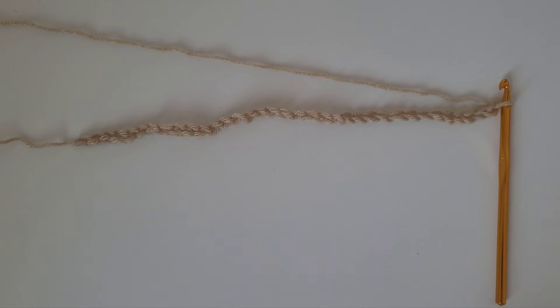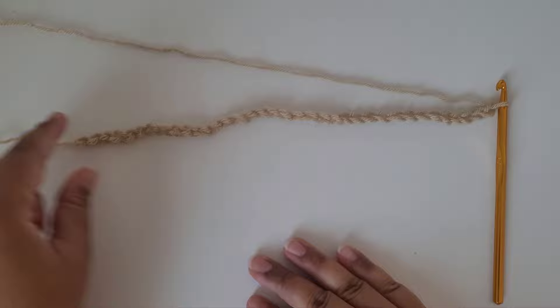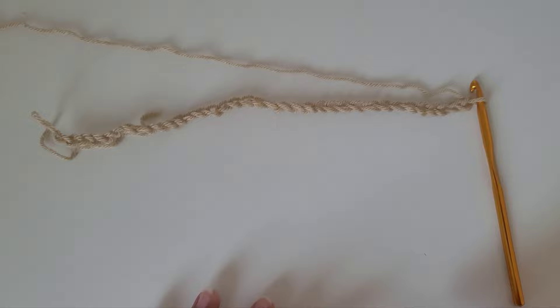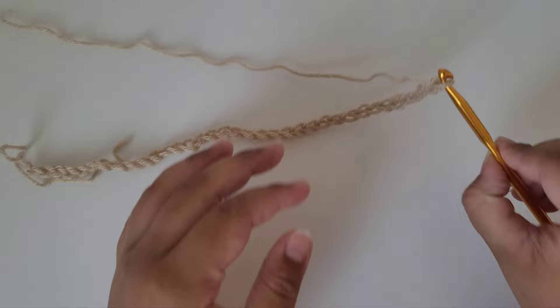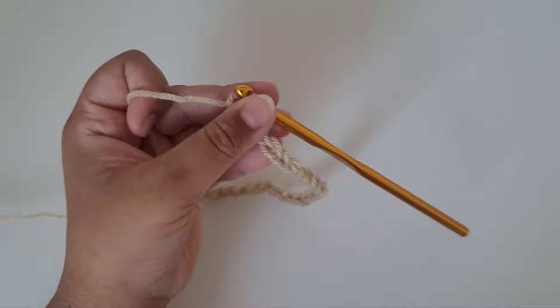I've made a total of 35 chains. Make sure your chain length is the length of your beanie plus however long you want the fold-up to be. This extra bit is going to be the part that folds up — that little design at the very bottom of the beanie. I did a total of 35, but you might have a different number depending on the size you're making. For me the chain length is about 11 inches. Now I'm going to make one more chain, so now I have 36.